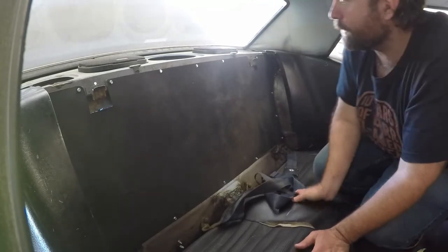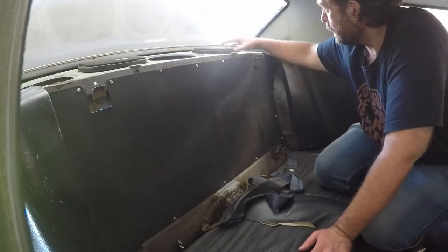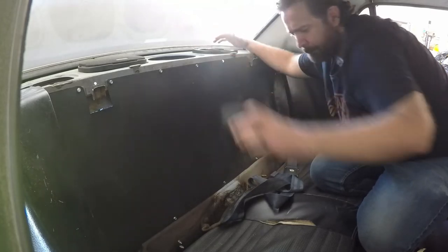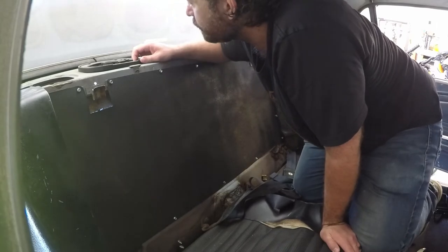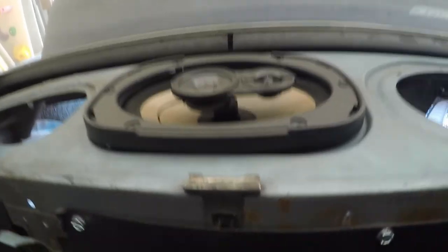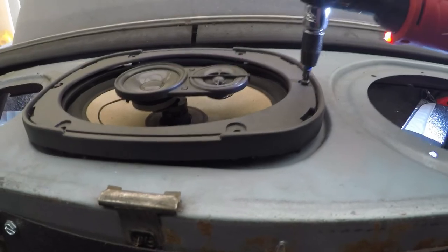Now that we've got the back seat out of here, it gives us a little more room to work in here. Next I'm going to pop off the covers on my speakers, and it looks like I'm going to need a Phillips head screwdriver to remove these speakers. So the first thing we're going to do is take out these screws right here.